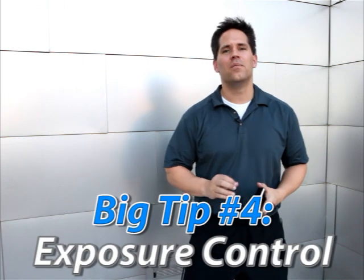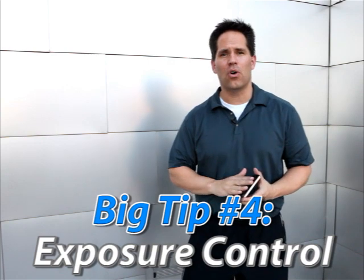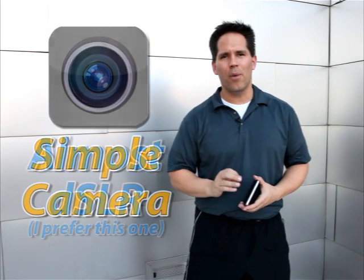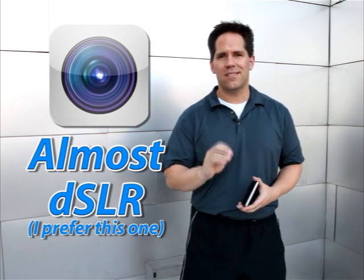Can you take full body shots? Absolutely — it's just going to be a little bit harder. A lot of people don't know this, but there are two fantastic apps that will allow you to control exposure on your iPhone. It's more of an exposure lock than true manual control. The apps are SimpleCam — about $0.99 — and Almost DSLR at $1.99. These are going to allow you to lock your exposure down and control how bright or dark your subjects are. It's a huge tip.